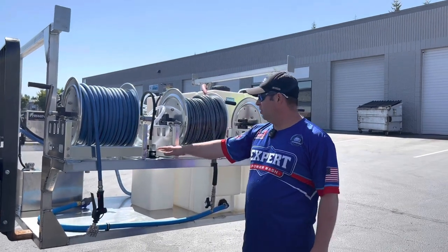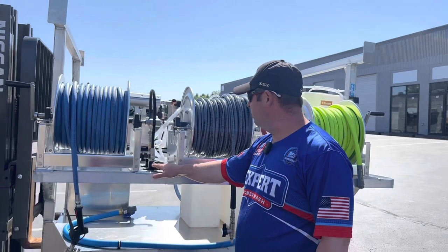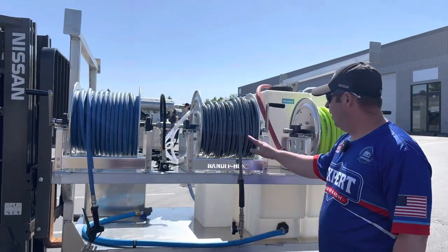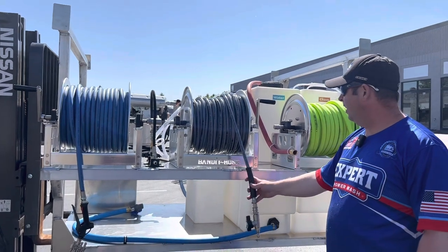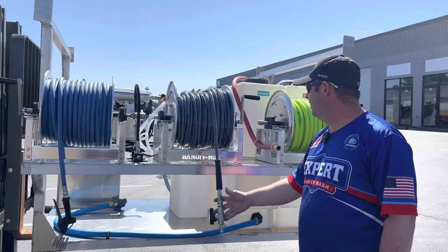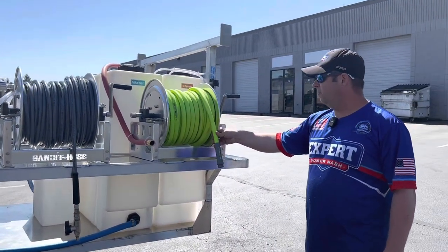We have a downstream bypass setup right here so you can pull in chemicals as you're using the pressure washer hose for downstreaming. Over here we have 200 feet of the Fierce Jet — really good pressure washing hose — and then we have a ball valve here at the bottom.